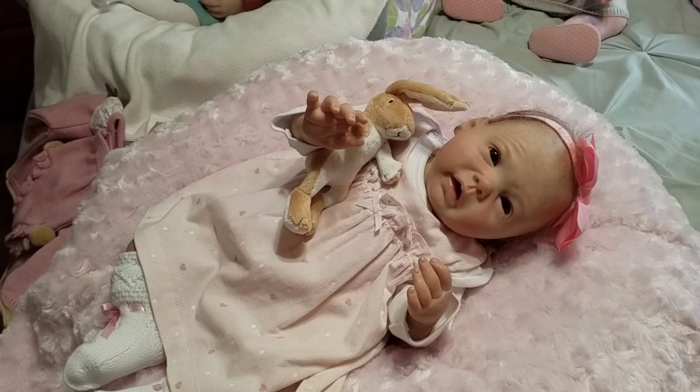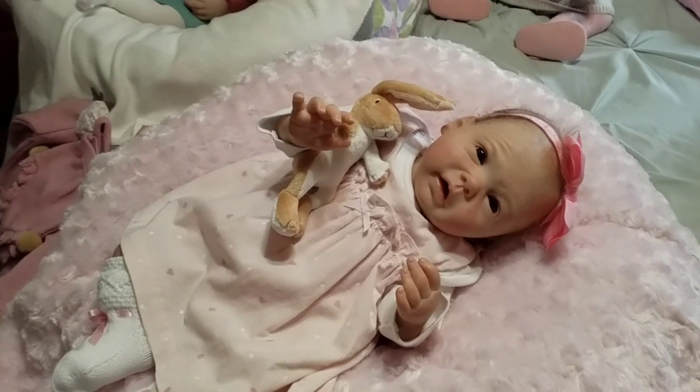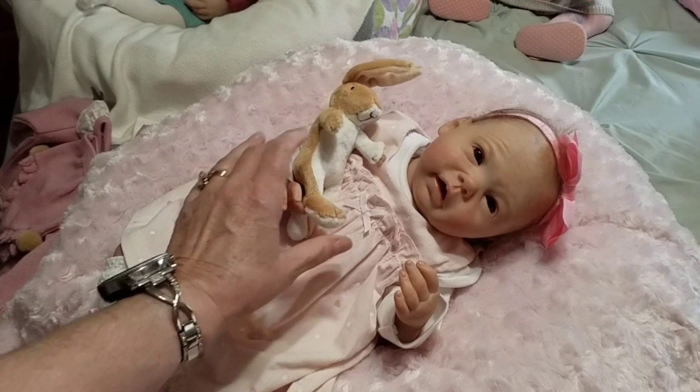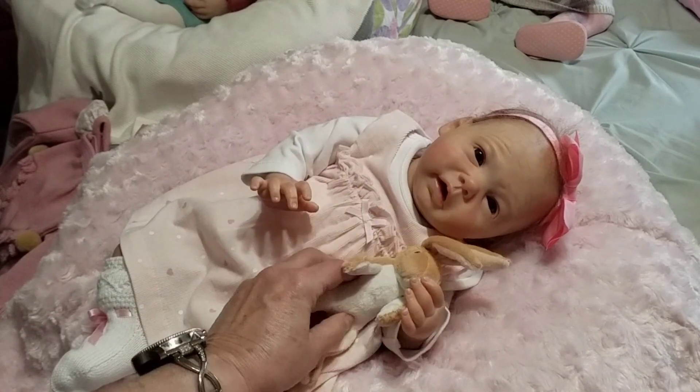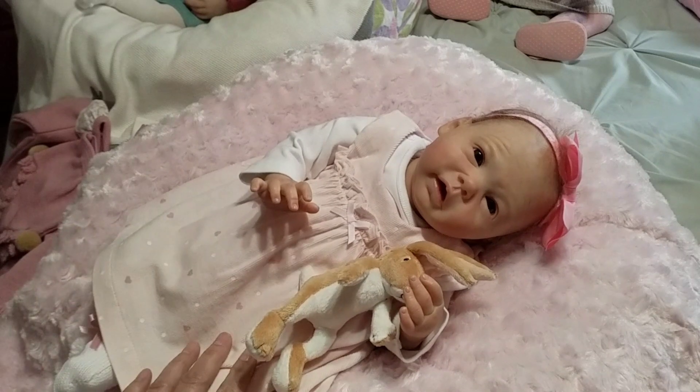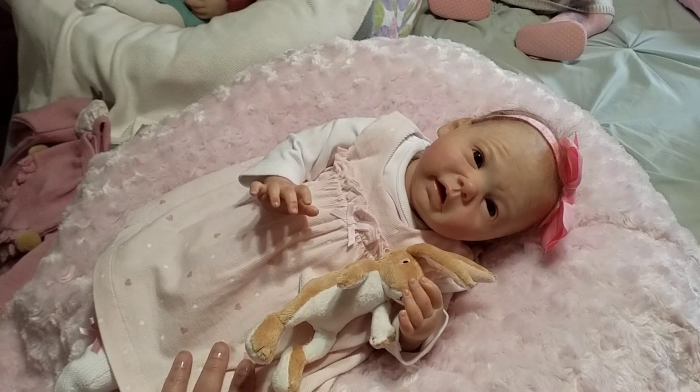Hello everybody, how are you? Holly here, and I am with my sweet little Alice. We are going to do a quick changing video for you today, and then I have a little surprise at the end.